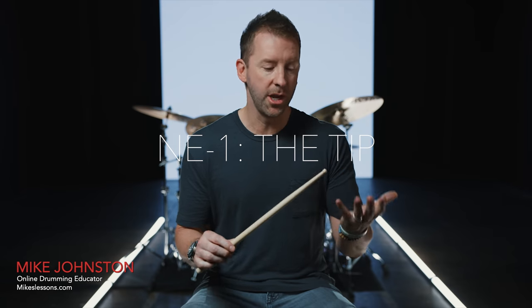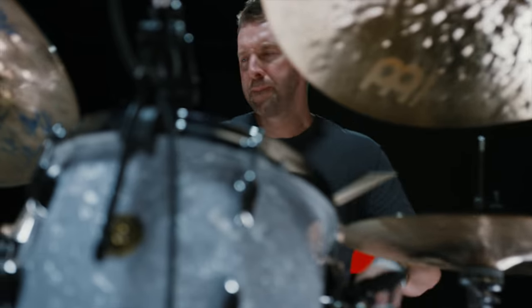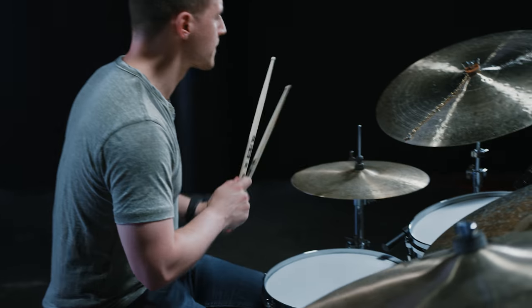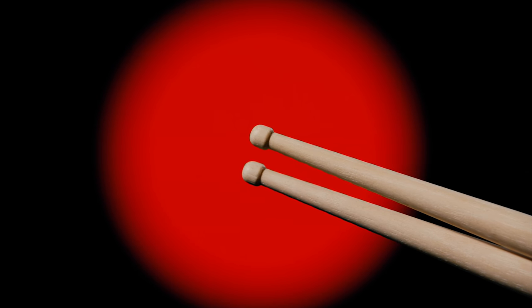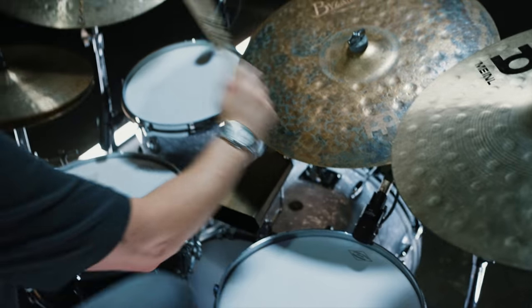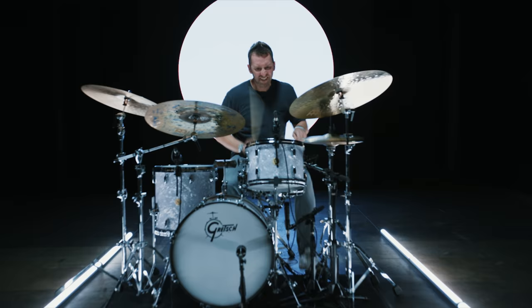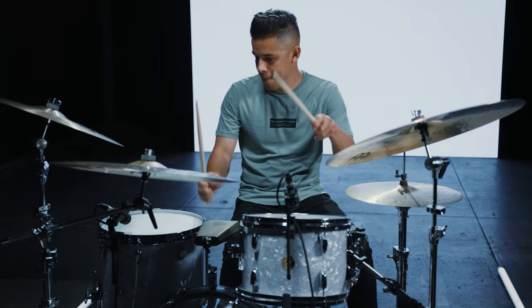For the tip on the NE1, we tried a bunch of different things. First we started with an acorn — great sound on the drums but a little slow on the rebound. A ball tip gives you awesome rebound and great articulation on the cymbals, but if you're a heavy hitter like I am, it can dent drum heads. Then we tried the half barrel tip, and that's when we found that magic sweet spot — great fat sound on the drums, super articulate on the cymbals, and really fast rebounding off every surface.